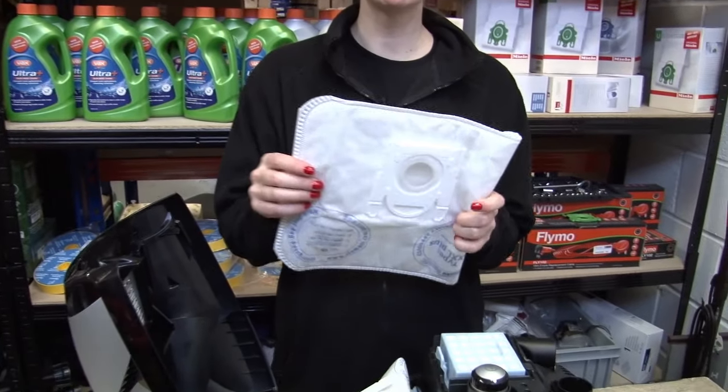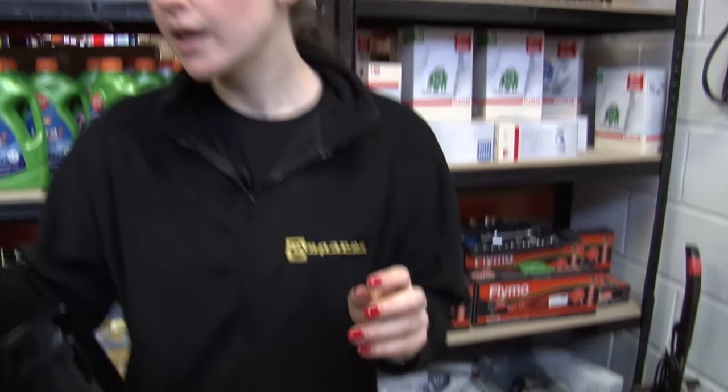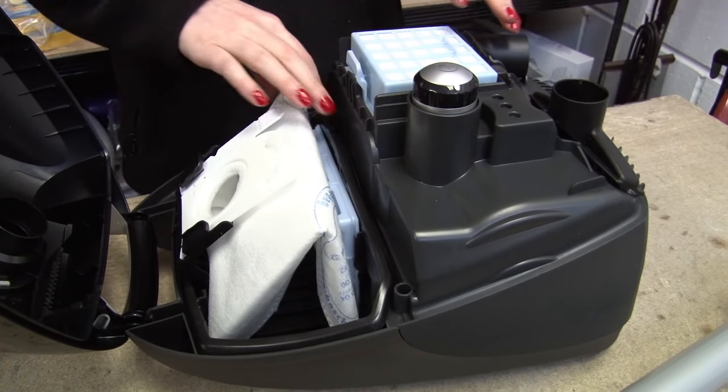When replacing bags, always try and get Bosch genuine bags rather than a cheaper non-branded equivalent, because the genuine bags will be better quality. If you've got a bagless Bosch, then make sure that you empty the dust container regularly.